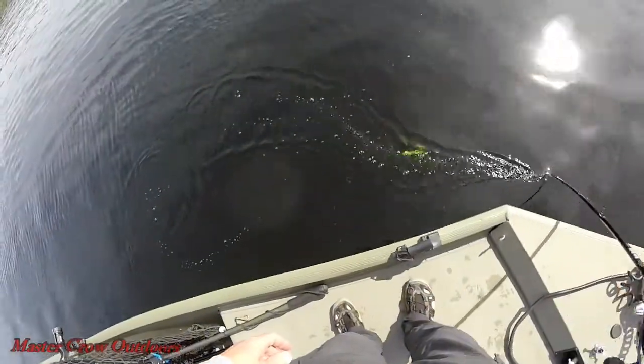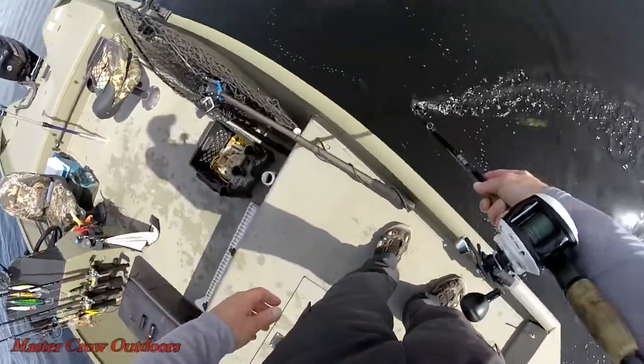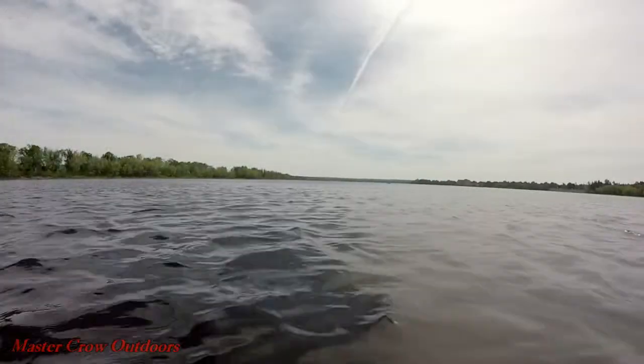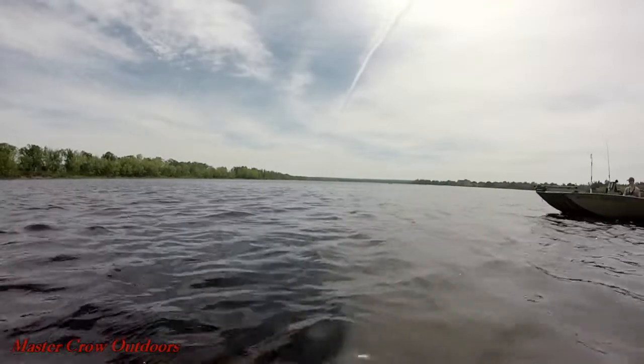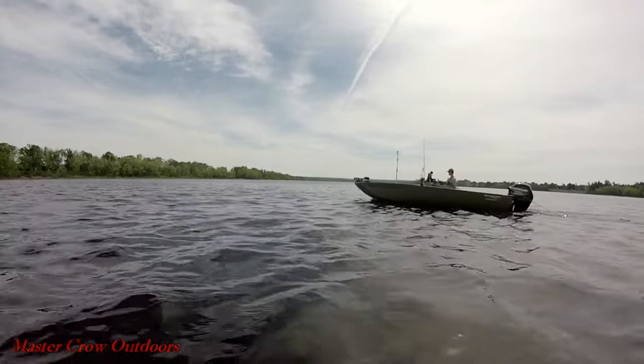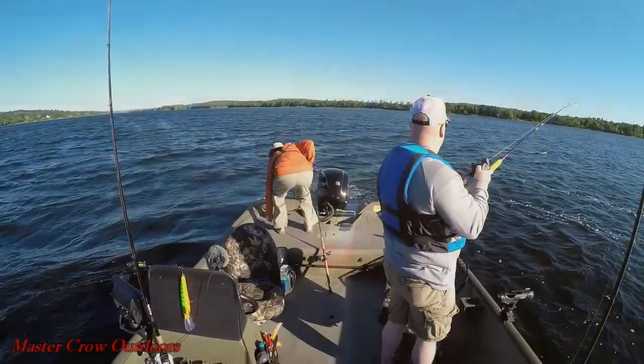Always finish the cast off with the figure eight. On the bottom, the red car got a bit from the middle.